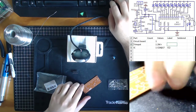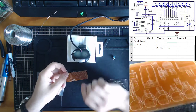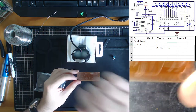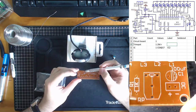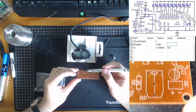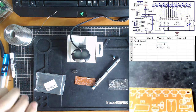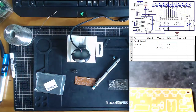Does our trim pot have a location? Over here — RP — which means they're using the code for resistor pot, so resistor potentiometer, they're calling it RP.